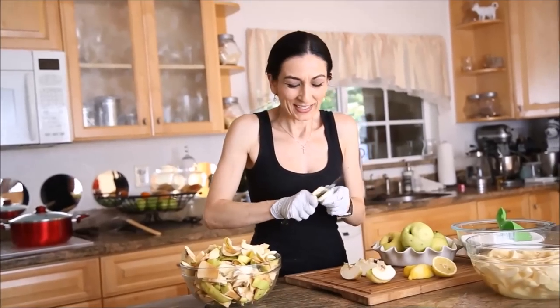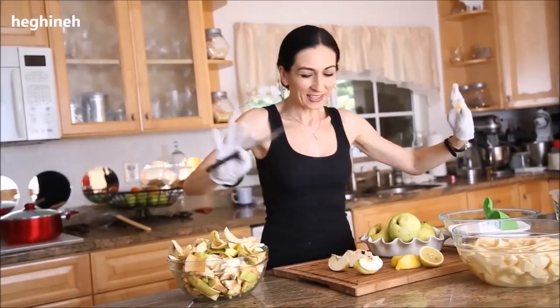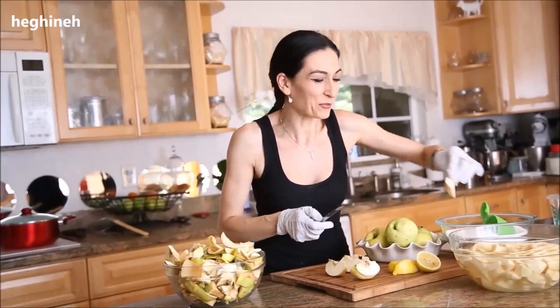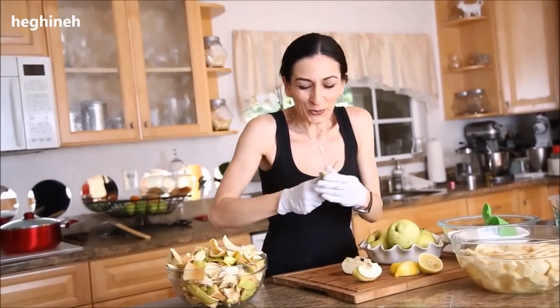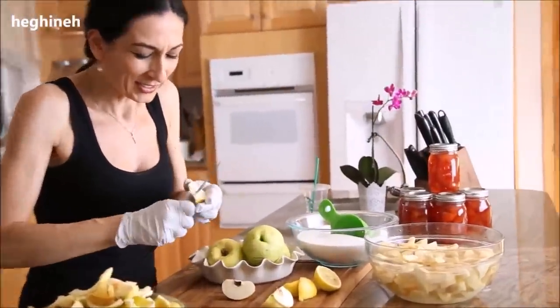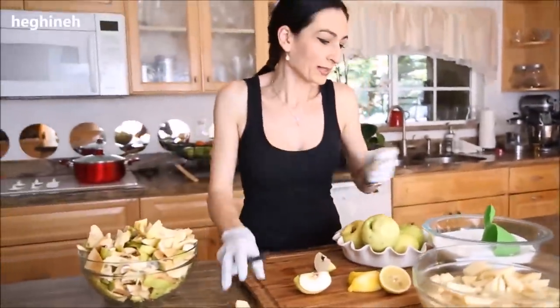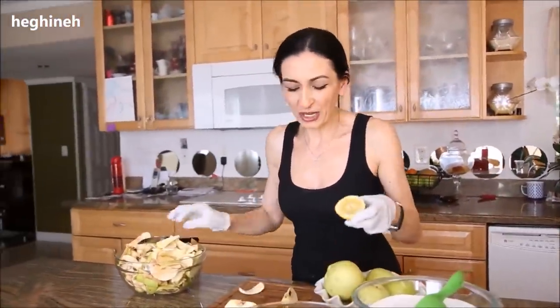We started filming a video on quince preserves. I set everything up nicely, but someone came over for coffee. Armenian-style, while they were having coffee, I managed to peel almost four pounds of quince. Half the process is done — the long part. Now all you need is water, quince, sugar, and lemon. I only have this much lemon; you need one full lemon.